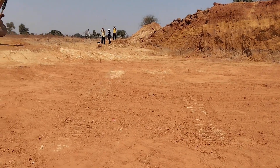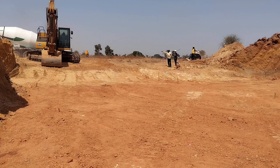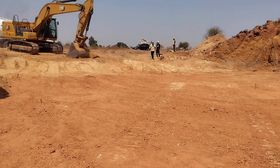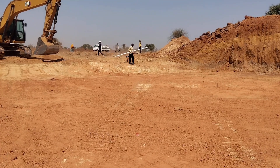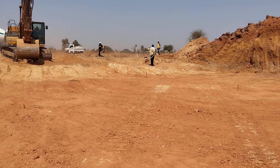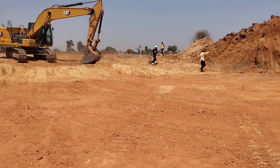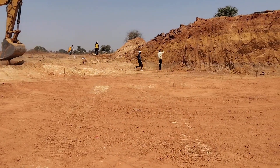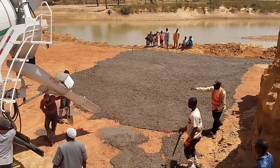The total length of the culvert is 14 meters, which includes the head walls as well, with a thickness of 0.3 meters. You can see here that the boulders were placed and we were preparing for the base. We have arranged the levels and now we are pouring the lean concrete.